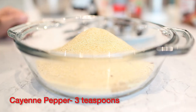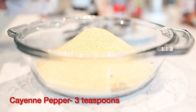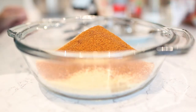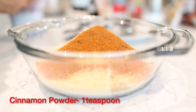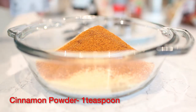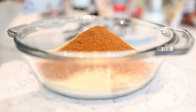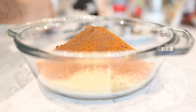Three teaspoons of cayenne pepper — just a little bit of heat, not to overwhelm. I'm going to use one teaspoon of cinnamon. The cinnamon adds a little bit of kick and spice without being too much heat — it allows the sweetness to come through in the barbecue sauce.